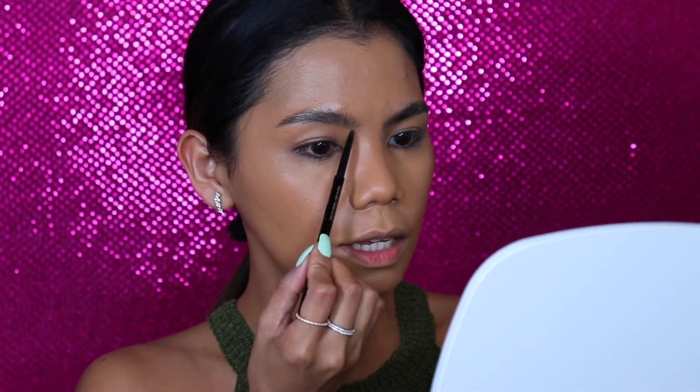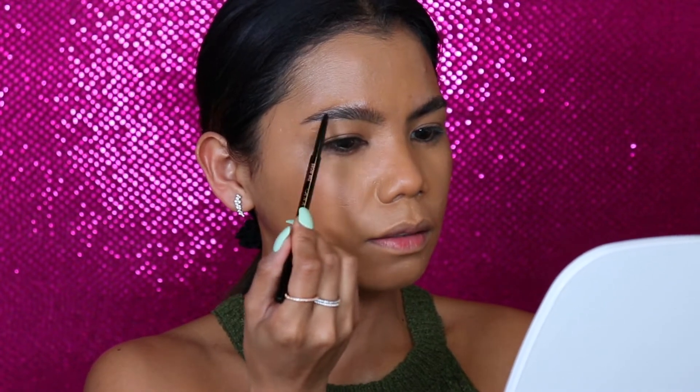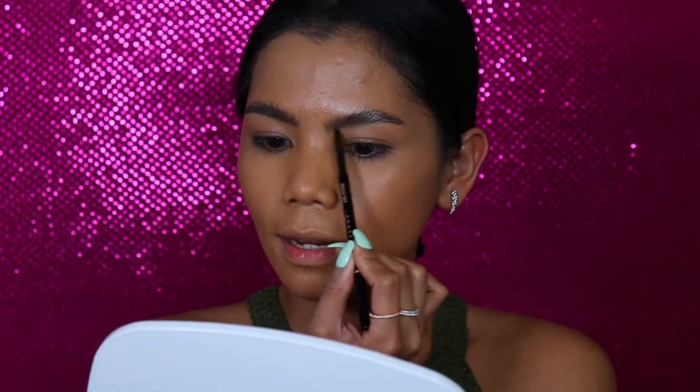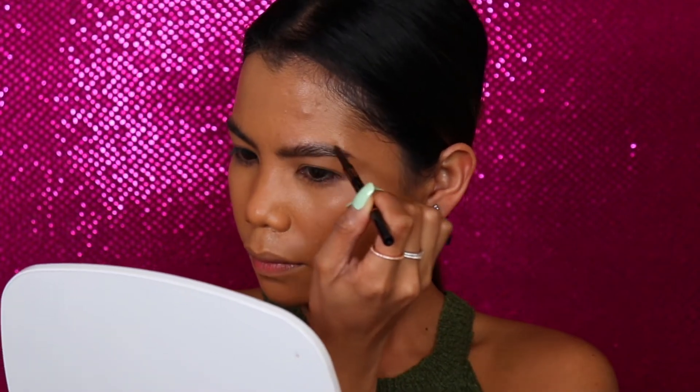I've been loving my brows recently. Now everything is laid out, we will be using my Brow Wiz to just fill the sparse areas and outline. I'm just going to outline this, fill those sparse areas, and then taking back my clear brow gel, I will be laying them out again.